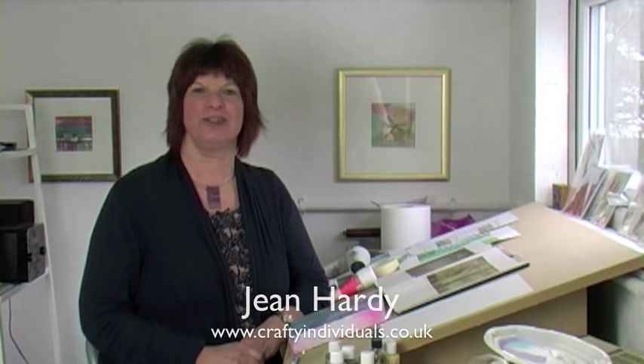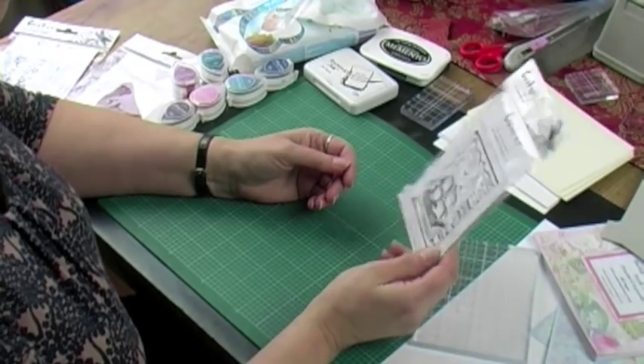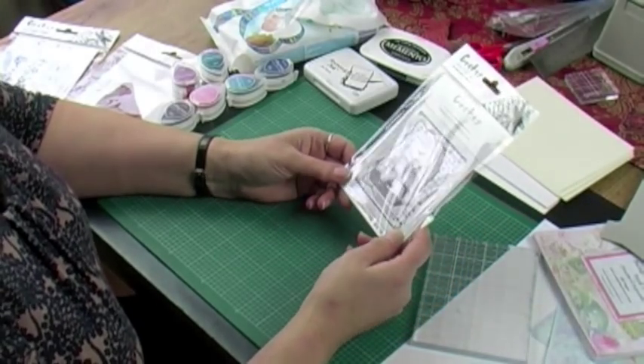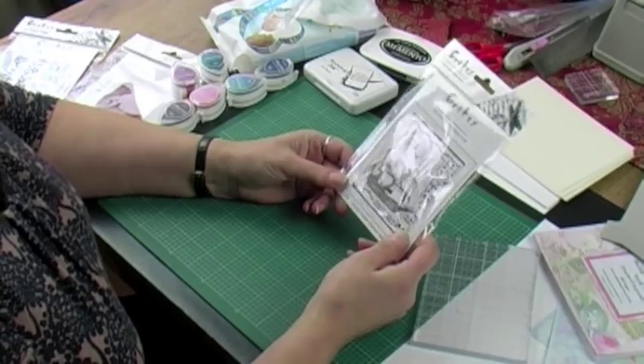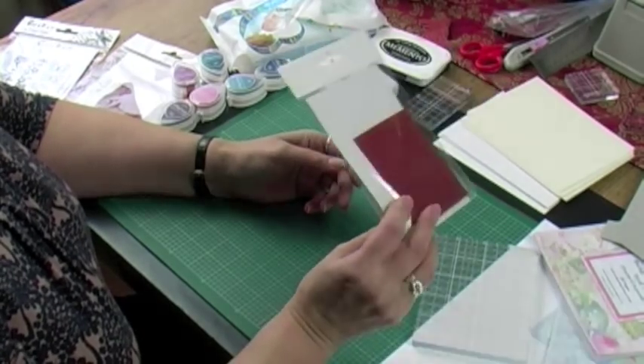Today, as it's our first ever video, we thought we'd start at the beginning and show you how to mount up one of our unmounted red rubber stamps, how to ink it up, and how to use it — or at least that's the way I would do it. We're going to show you how to go about mounting up and using one of Crafty Individuals' red rubber unmounted stamps.